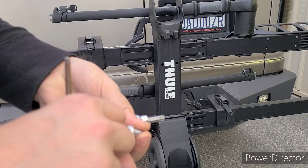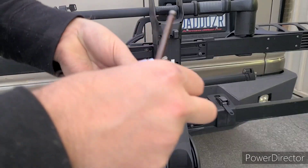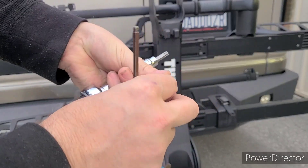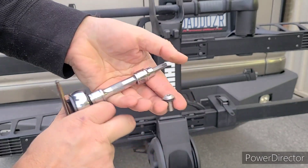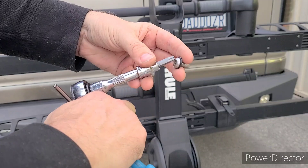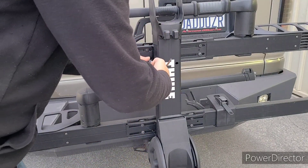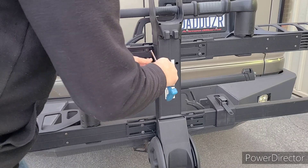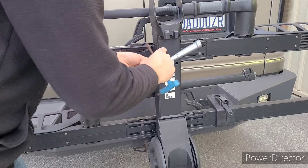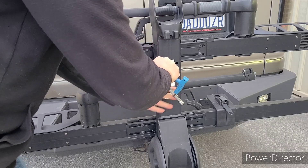But much less common. So we'll simply replace the washer to the new bolt. We'll use our T40 security bit, torque it down, and we will simply reinstall it. And you'll do this for all eight positions, or 16 if you've got four bikes, four racks.